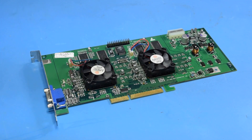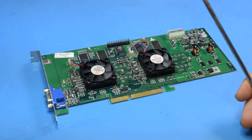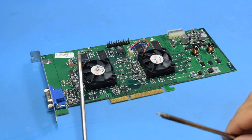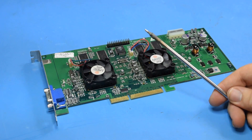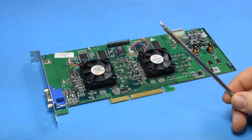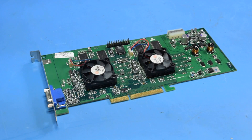That was a lot harder than it should have been, and I mean it really was. It turned out that the tip I was using on my Metcal was bad. I swapped out to another one when I went to do some finishing touches, and that one was a lot better. RIP STTC138 — you have served me well, but you shall no longer. But now it's time to throw this back in the computer and see if it works.